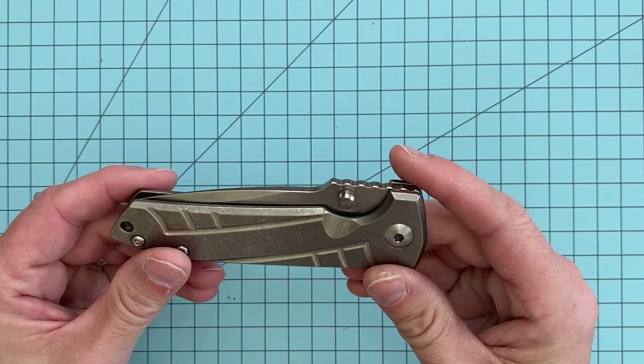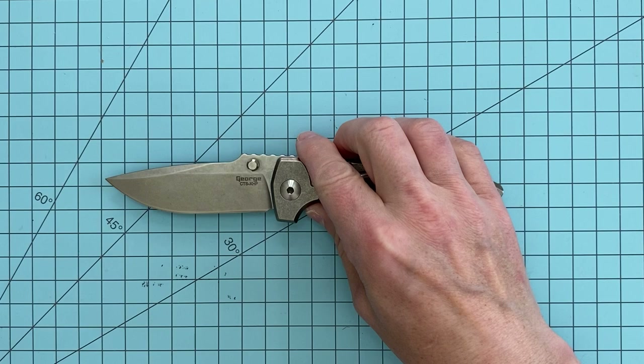This is the mid-tech version that he makes in his shop — more value-oriented in the sense that it's less than his customs, but it's going to be more than just a regular production model would be.